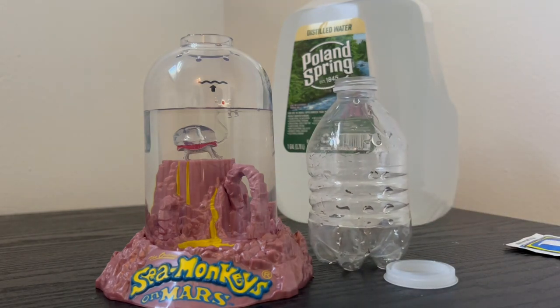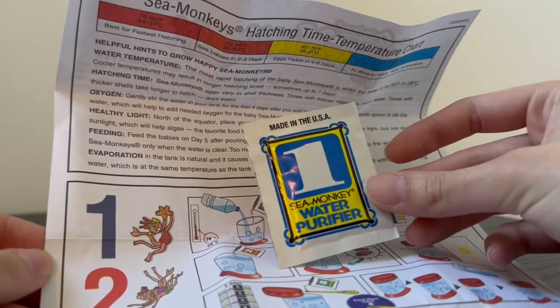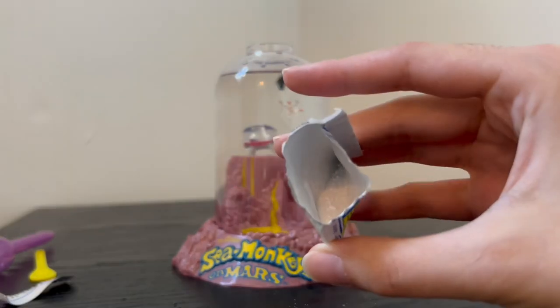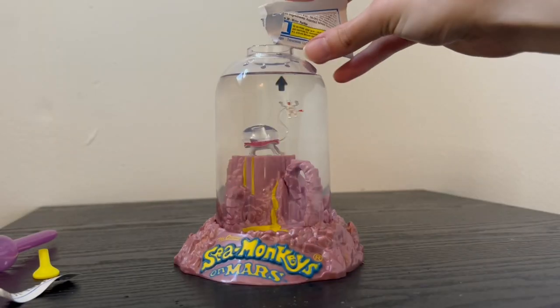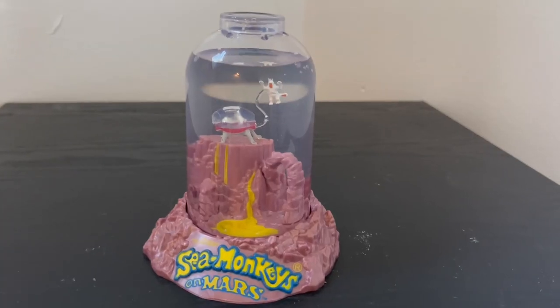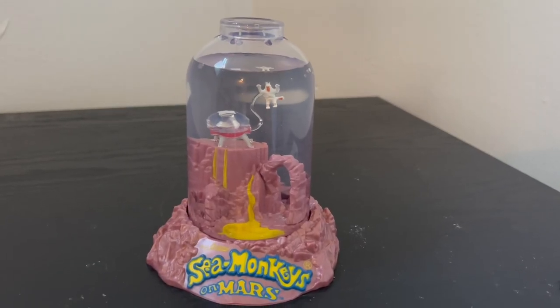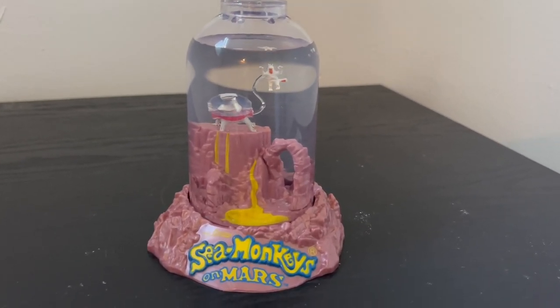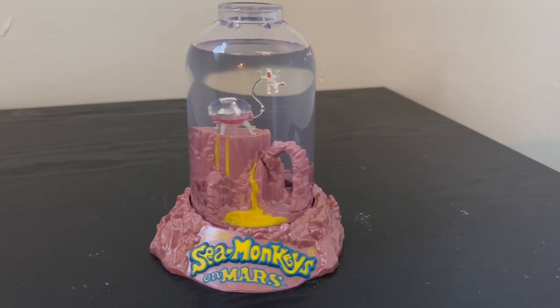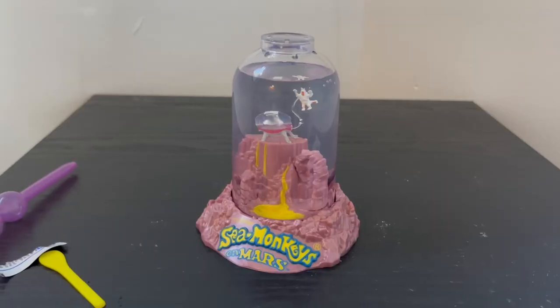We have to keep in mind that fill line in the back of the tank. This is only an eight-ounce water bottle so that gives you some idea as to how big this thing really is. Now we add packet number one — the water purifier — and pour it in. I just stirred it all in; there are a few tiny pieces but I'll check back in a few hours to make sure it's fully dissolved. The last step of part one is to wait 24 hours.